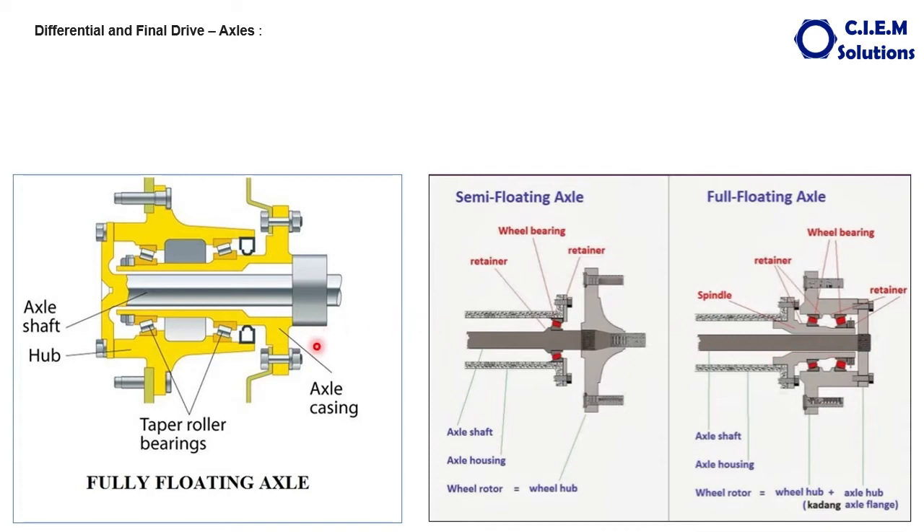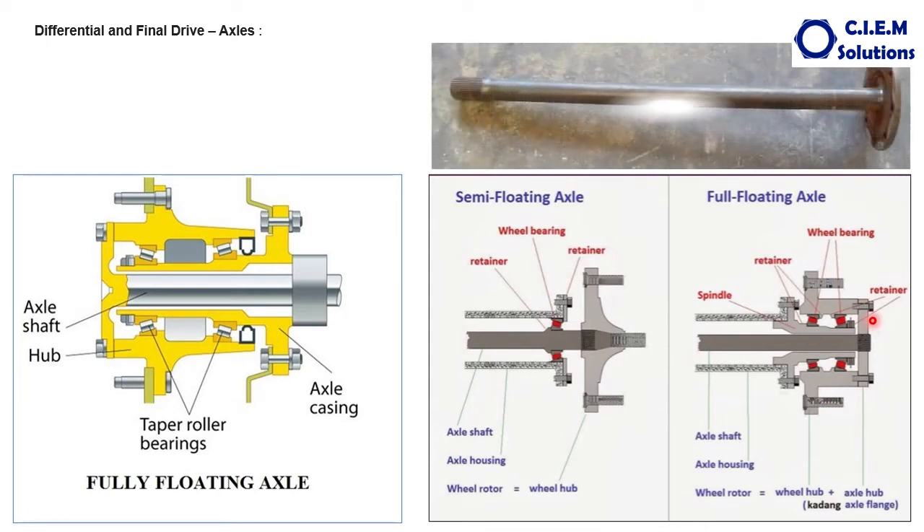That is why it is called the fully floating axle. In a fully floating axle, there will be two taper roller bearings — inner and outer — both fitted in the axle housing, and a seal is provided to protect the lubricant. The main job of this axle is to absorb all stresses developed due to rotation from the differential. This type is found mainly in medium and higher capacity machines and in all mining and construction machines. The axle can be freely taken out after removing the bolts.